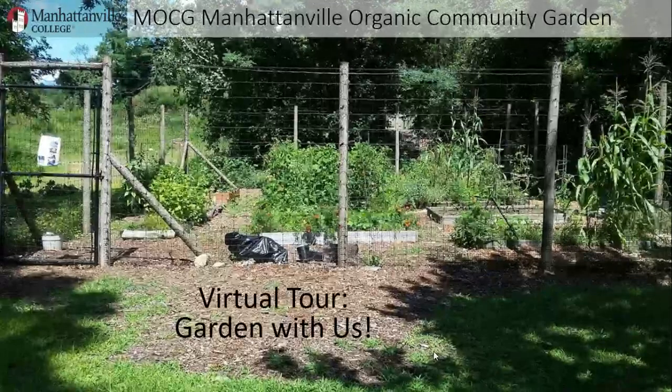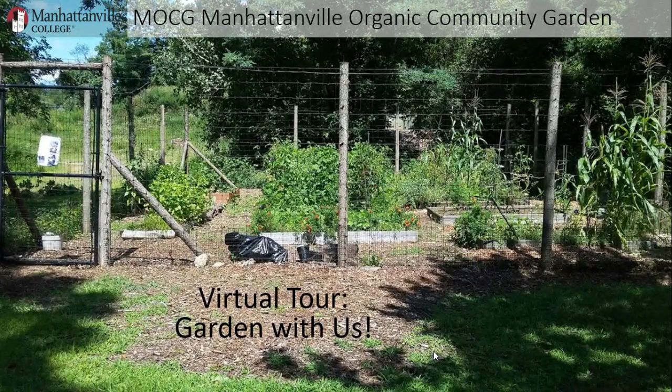Hello everyone, welcome to the Manhattanville Organic Community Garden. My name is Professor Maestro, but some of you may know me by a different name — Harris's mom. I also happen to work at Manhattanville College, which is right across the street from your school.